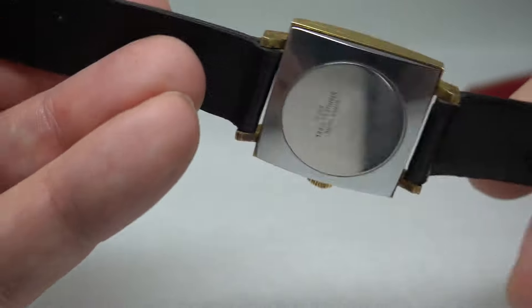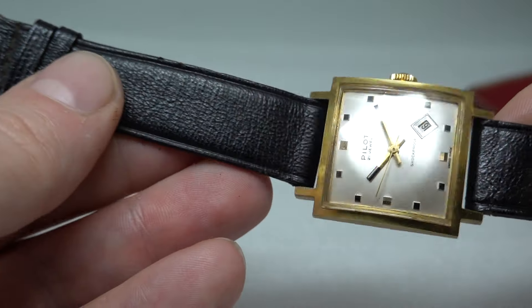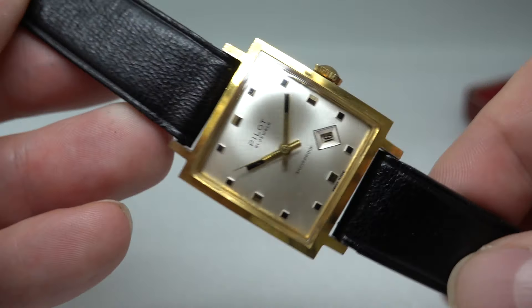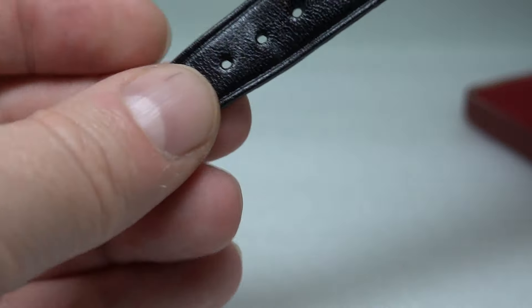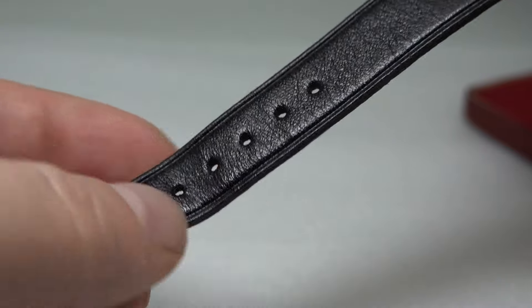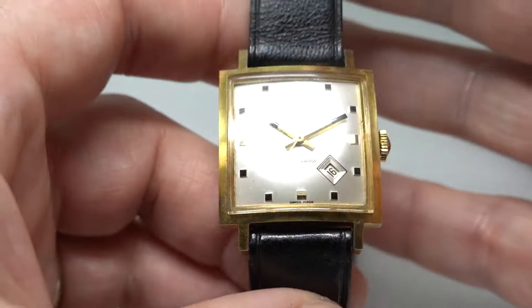I think the strap is original too. It doesn't feel like leather - it feels like the kind of plastic they used. They're very supple but it just doesn't feel like leather. Could be wrong. But we've kept it on because it's original. If you wanted a new strap instead you could. But look at the wear pattern on it - just the tiniest mark. So I think it's original to the watch.